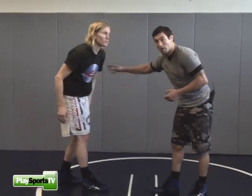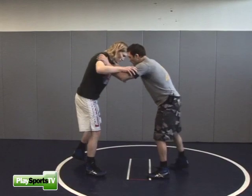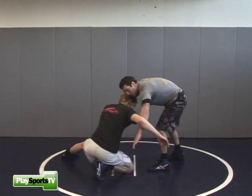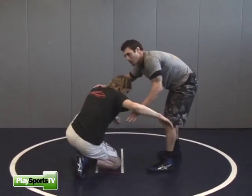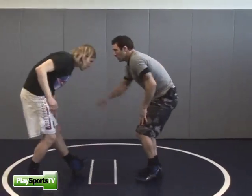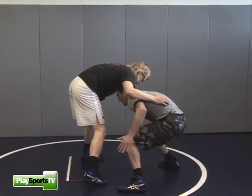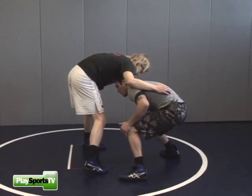The first one we're going to do is a down block, single leg to a re-shot. My opponent shoots a single leg on me. I down block my hand, knocking his arm out, and I clear my leg out of the way. As he comes back up to his stands, I want to lower my level and shoot underneath him. All I really did was clear my leg out of the way, bend my knees, and I put myself in position right for a single.